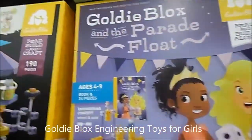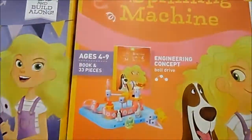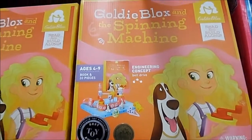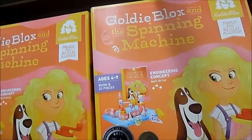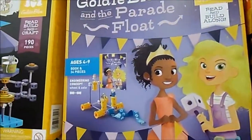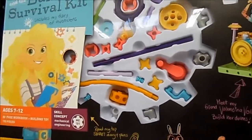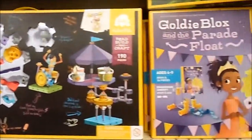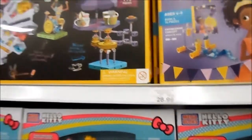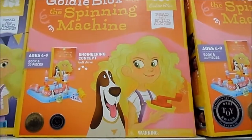In case any of you guys missed it, GoldieBlox is now being sold in Toys R Us. GoldieBlox is all about encouraging young girls to look into the field of STEM — science, technology, engineering, and math. You can buy these STEM toys for your little girls, though they're geared towards girls. You have the GoldieBlox spinning machine and the parade float — it's all about encouraging girls to enjoy engineering. Here you have three different GoldieBlox toy kits ranging in price, selling for $28.99.